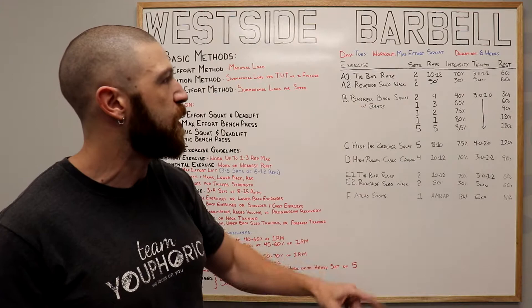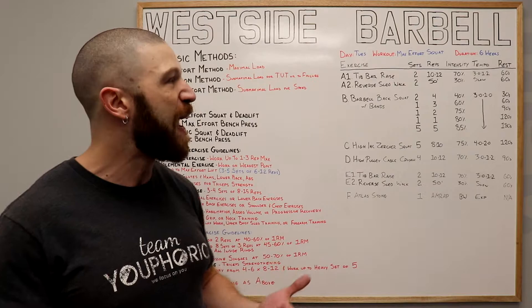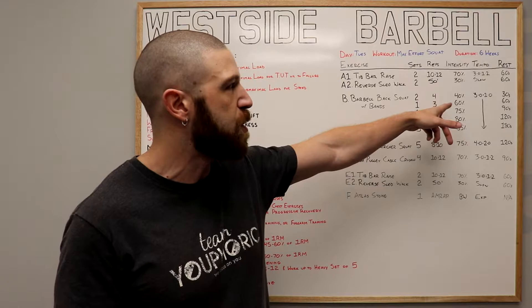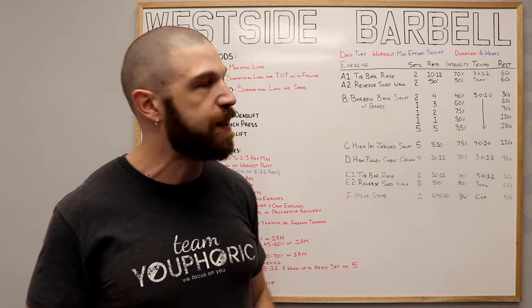Once we've completed both sets, we're going to move on to the B exercise. This is going to be your max effort exercise and it's going to be the barbell back squat with bands. We're going to do a few warmup sets before moving on to the working set. Your first two warmup sets, we're doing four repetitions at 40% of your one repetition maximum using a 3010 tempo — lower down for three seconds and come up for one. We're then going to rest for 30 seconds.